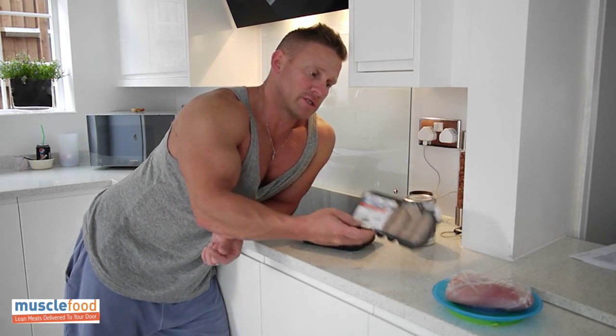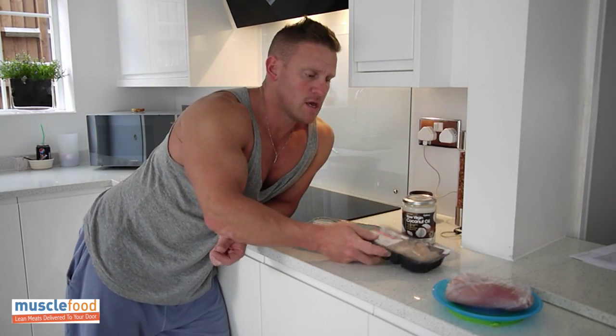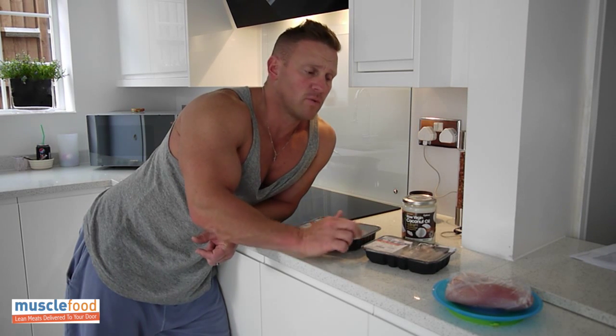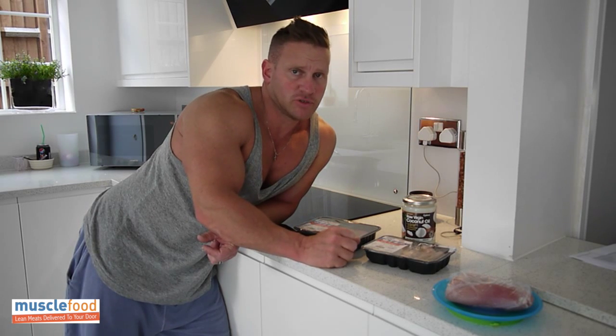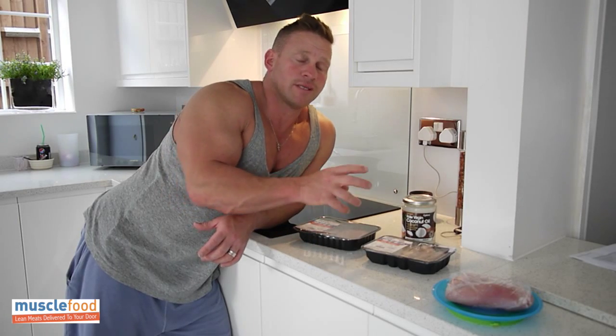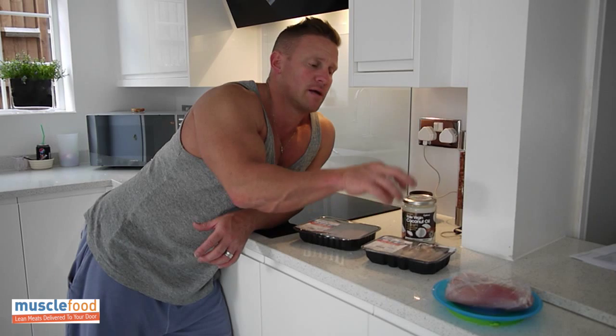Then we'll go on to the chicken sausages — these are one of my favourites, really, really nice, very tasty. There are six in there. Now each sausage is just under 15 grams of protein — 14.7 — and they're just under 100 calories per sausage. Especially when you're dieting, it's nice to have a break from plain chicken breast. I sometimes tend to have a lot of turkey breast. It's pure chicken breast that's been minced up and put into sausage form.